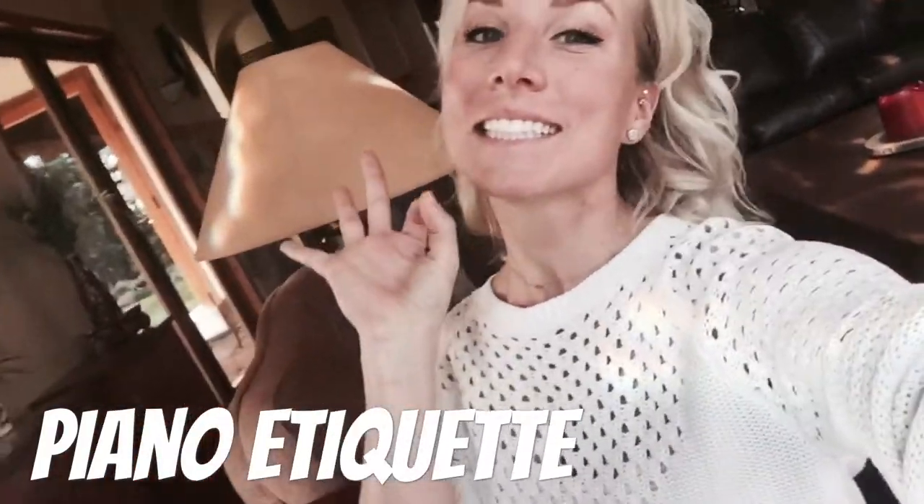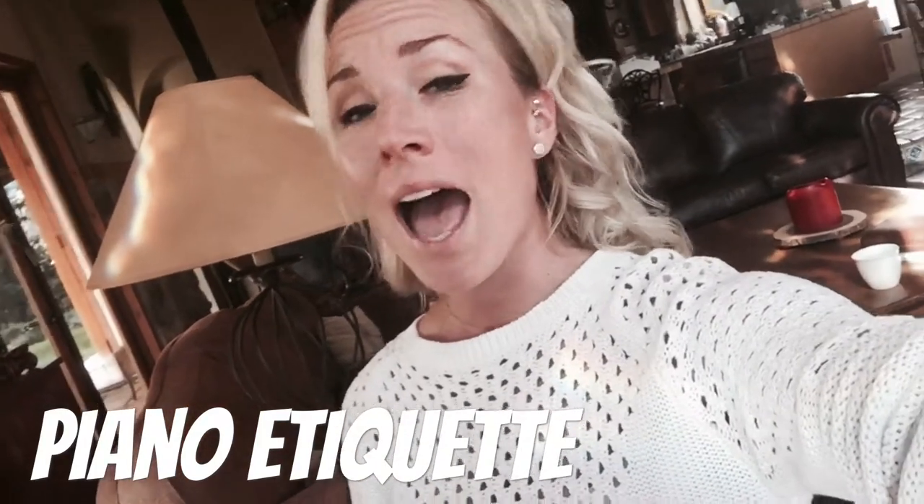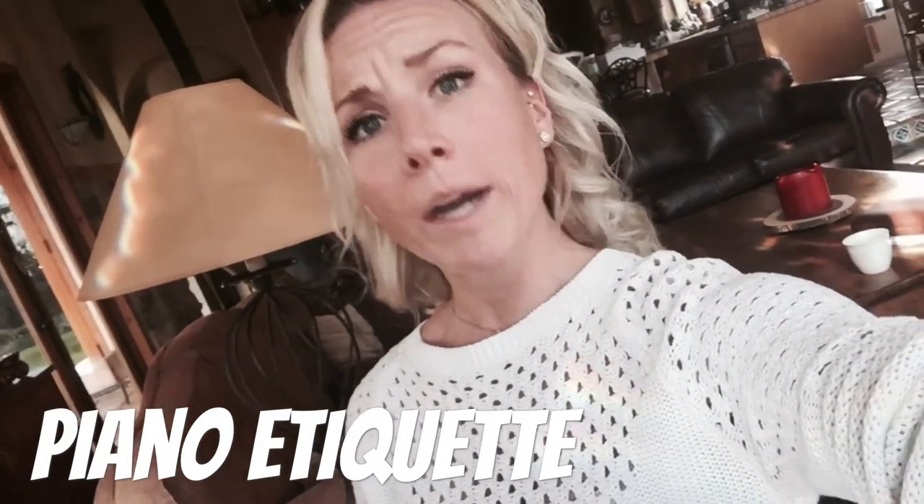Piano etiquette time! Did you know that there's a certain way that you're supposed to hold your hands at the piano? And a certain way that's, well, just quite rude.